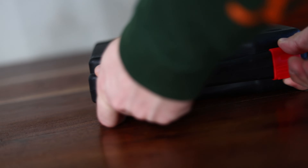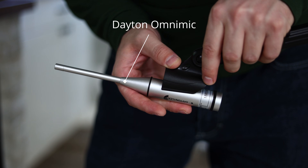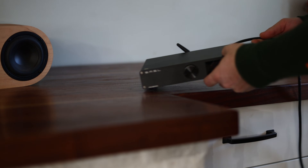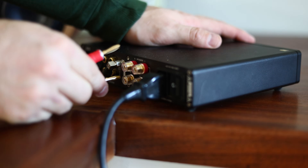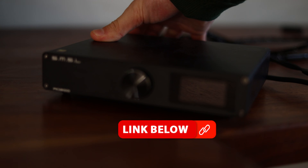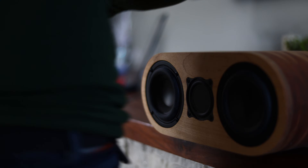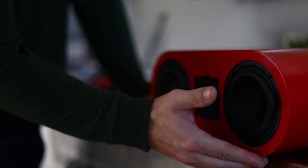We also want to know about frequency response, because that should give us an indication of whether they sound different. For this I hooked up my OmniMic V2 — I absolutely love this measurement microphone — and tested both responses.